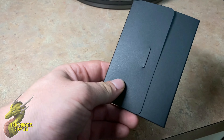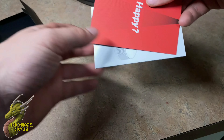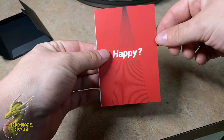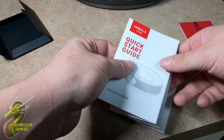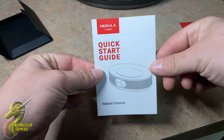You also get a welcome pamphlet. Opening it up, you have a few different cards — including a happy or not happy card that tells you what to do if you're satisfied or unsatisfied with the product. And you also get a quick start guide, though you shouldn't need it because I'm going to show you everything you need to do to get this working.